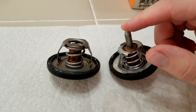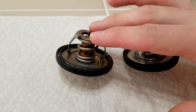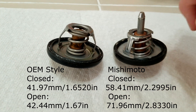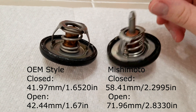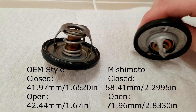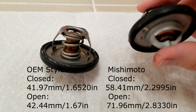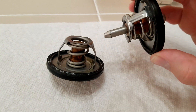I measured the total extended length of both of these when hot. The Mishimoto reached a staggering 71.96 millimeters, or 2.833 inches. The OEM reached a total of 42.44 millimeters, or 1.67 inches — a difference of about 1 millimeter cold on the OEM and nearly 20 millimeters on the Mishimoto. I'll put everything on screen. The Mishimoto closed is 2.2995 inches and open is 2.833 inches, or 58.41 millimeters and 71.96 millimeters respectively. So there's your issue — if you could fix it, that would be great.